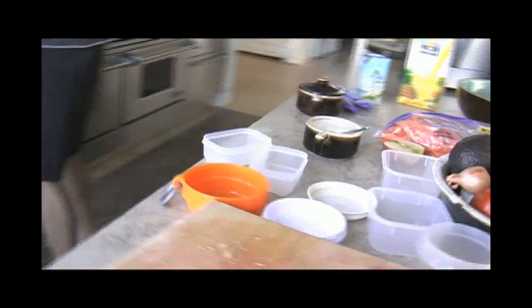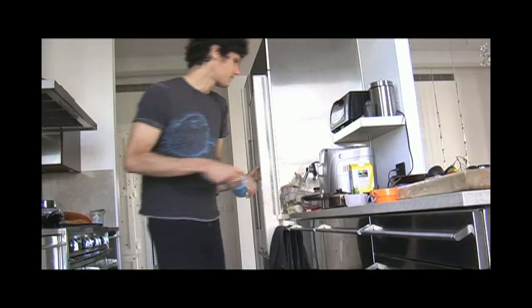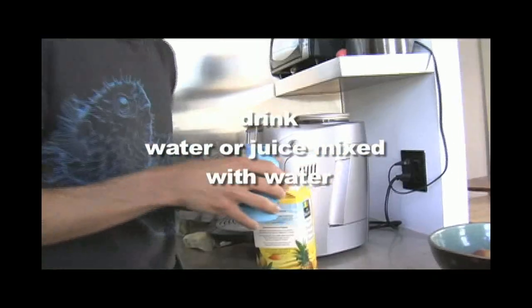It's easy to put a lunch together from these basic food groups. Start with reusable containers — this cuts down on waste and saves you from buying disposables. Fill a stainless steel bottle with half juice and water for a delicious and healthy drink.